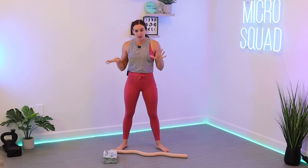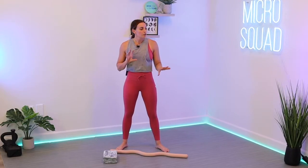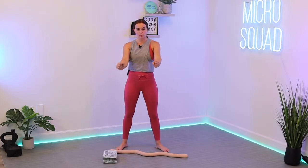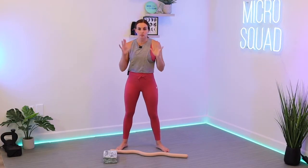Hello, my friends. Welcome to Micro Squad. My name is Gabby. Today I'm going to teach you a hip workout — high-intensity Pilates — using the Bala Beam, which is 15 pounds. You can probably use the ring if you don't have the beam. Just adjust your hand grip for that, or use just weights you have at home.